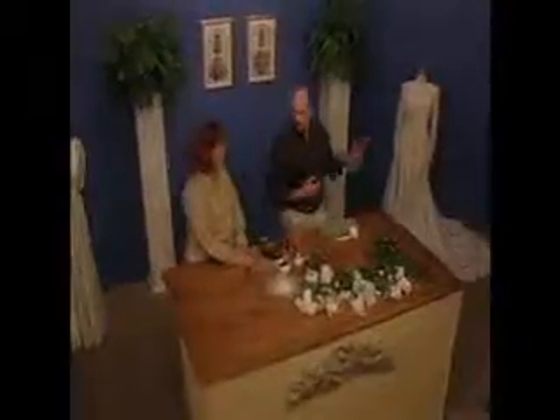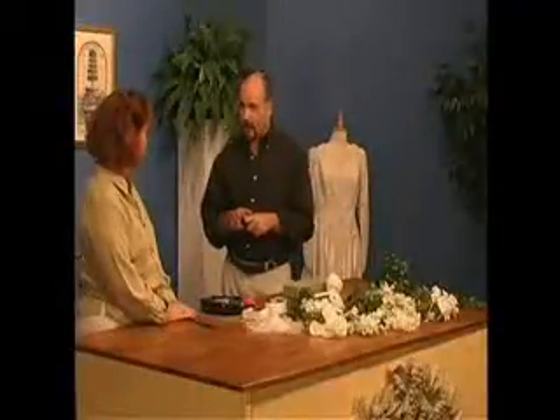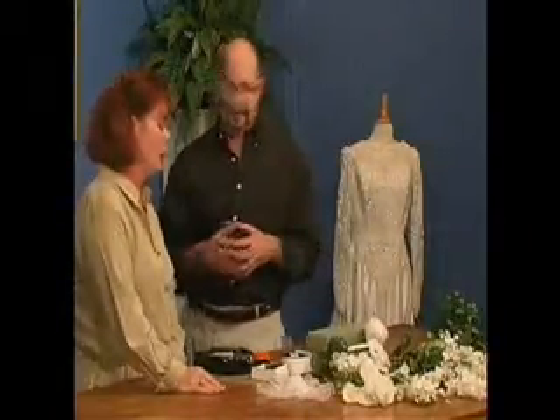Your nosegay is an accessory — all of your flowers are an accessory. With this dress, we don't want a big, huge cascade to overpower it. What's so nice about silks is you can do it months in advance, right after you get engaged, have it all ready, make your decisions and move forward. Then it's one less thing off your list instead of having to worry about going to the florist and getting your bouquet.